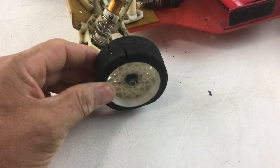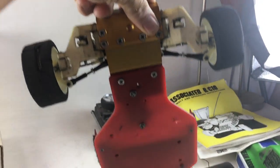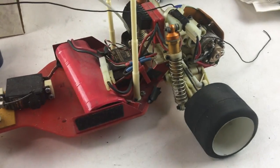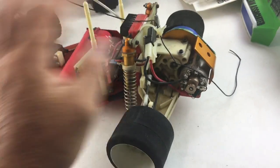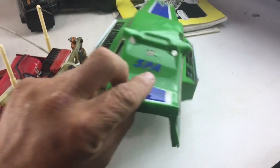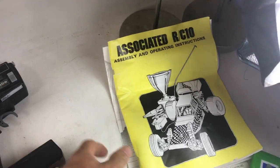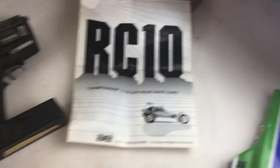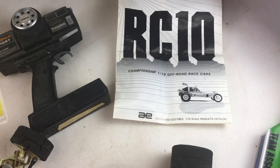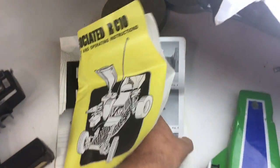The tires need to be replaced. I haven't tried to charge it or anything like that. Looks like this is the antenna. Here's the body and here's the remote — unknown working condition. It says it's the RC10 1/10th off-road race car, and the assembly and operating instructions have a lot of information — it's more like a book.